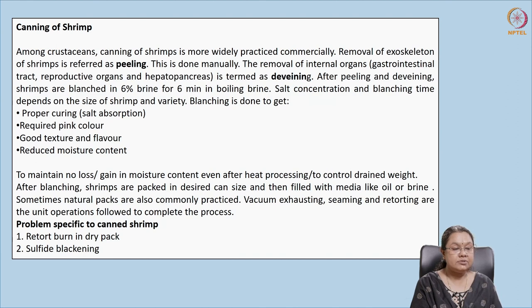In the canning process we need to be careful: shrimp has an exoskeleton unlike fin fish, so it needs to be removed — that process is called peeling. After peeling, the veins are removed in a process called de-veining, during which the gastrointestinal tract, reproductive organs, and hepatopancreas are also removed. For smaller shrimps, de-veining is not mandatory, but for larger shrimps it is required, as the gut may contain microbes.